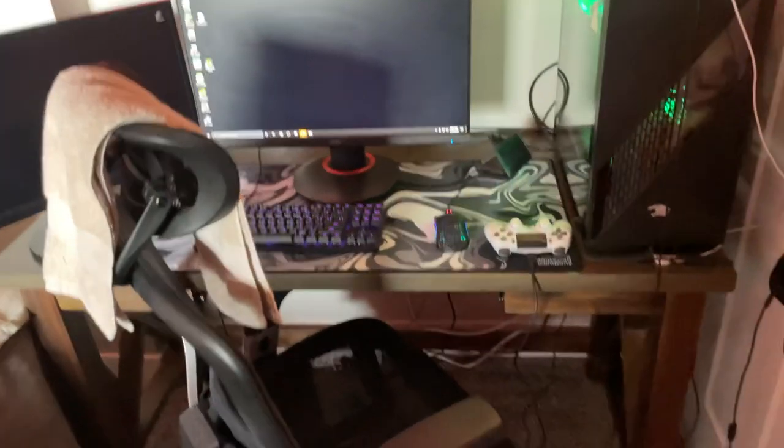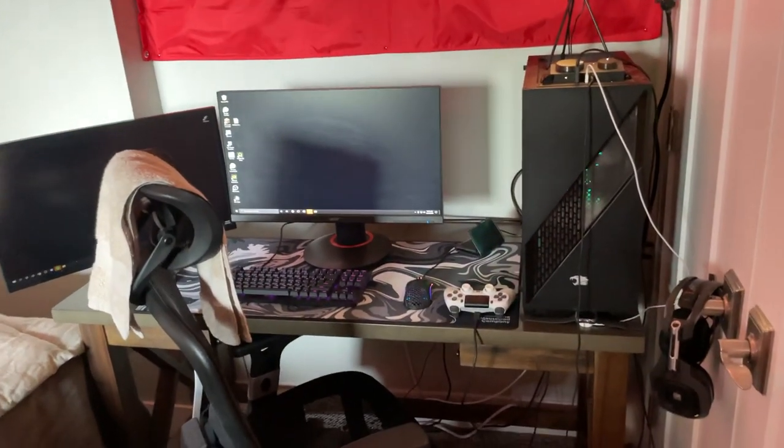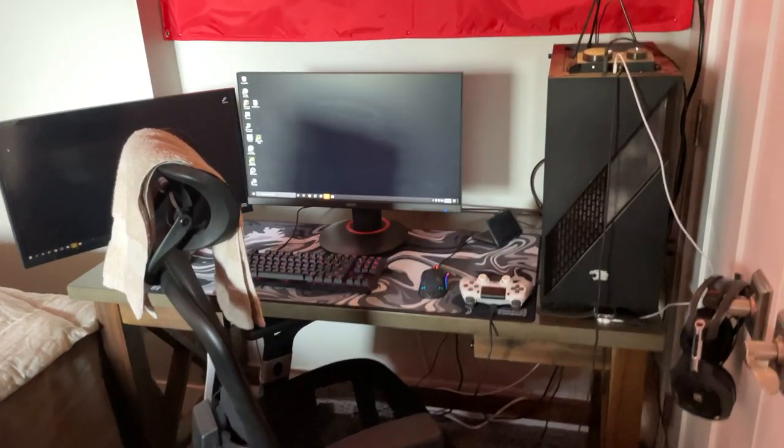Everything will be linked down below in the description if you guys want to go check those out. But yeah, this is pretty much my setup. Nothing too special — gets the job done though.